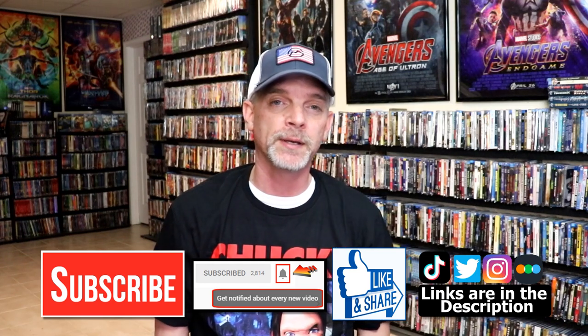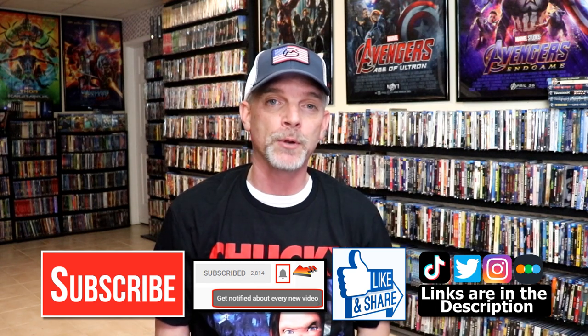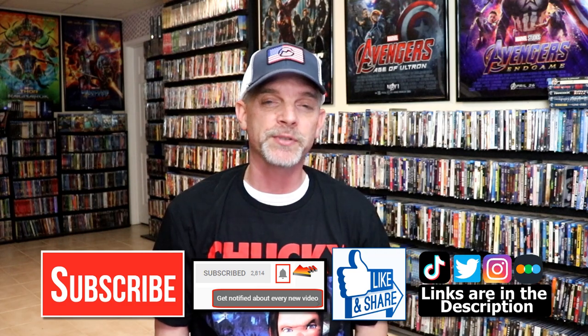If you haven't found me on my social media accounts, I'm on Instagram, TikTok, and on Twitter. And if you'd like to find out what I've been watching, you can find me over on Letterboxd. I do have links below. But thanks again for watching and we will see you next time. Thank you.